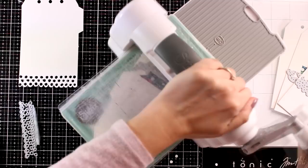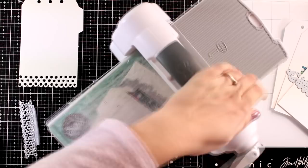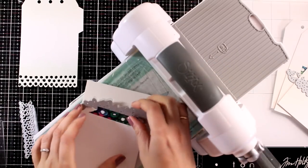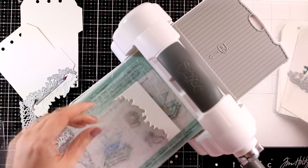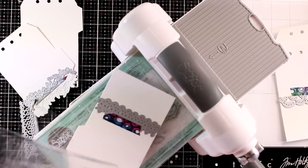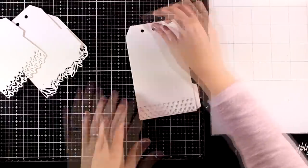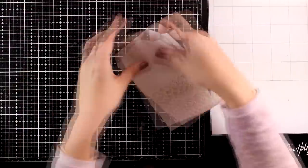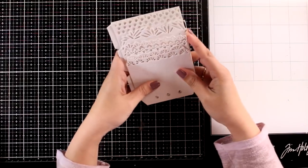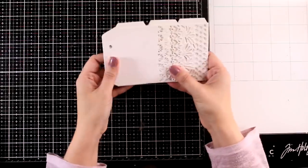I'm repeating the same process for all the tags. Don't throw away the leftovers - for the top tag you'll almost remove half of it. Just keep that paper; it's nice and thick and you can always stamp different images on it, cut them out, and stick them back on top of the tags. Here are all the tags ready to go for my layered tag journal. You can use it vertically or horizontally - I decided to go vertically for today.